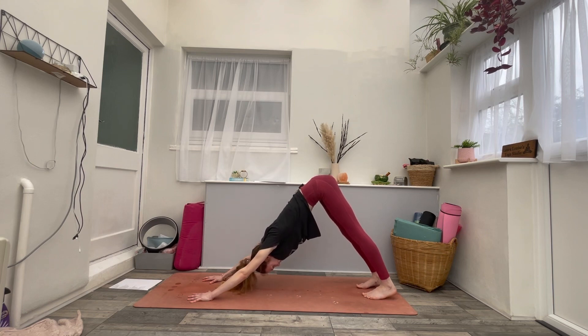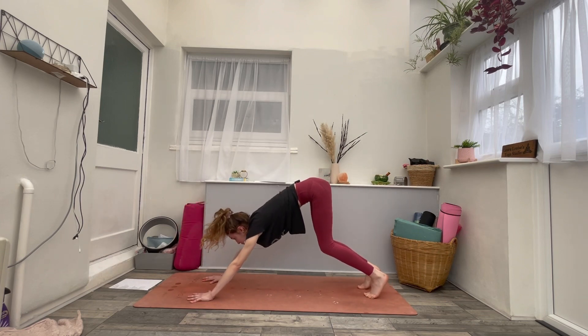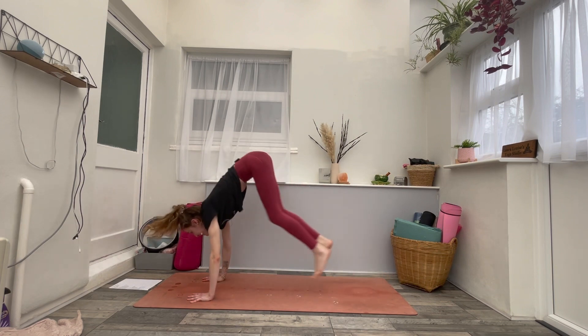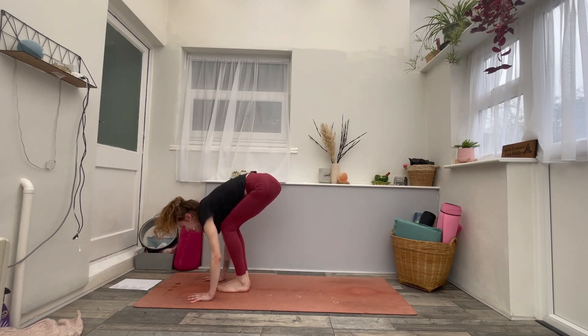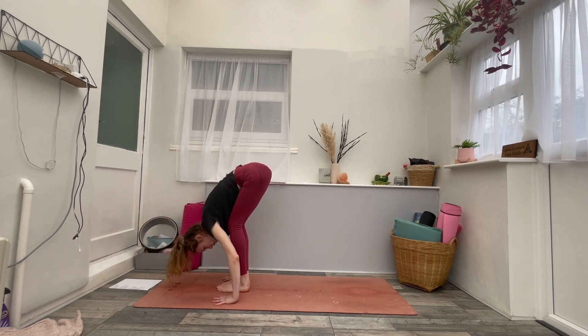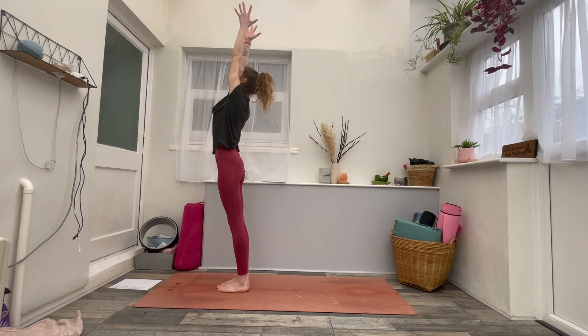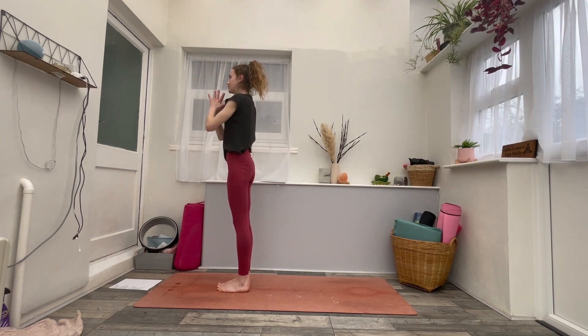Inhale, lift your heels, look forwards. Exhale, bend the knees, walk or hop to the front of the mat. Inhale, hands to shins, flat back. Exhale, forward fold over the legs. Inhale to stand up, arms reach up and over the head, gazing to the thumbs. And then exhale, bring your hands to your heart.